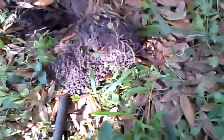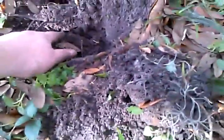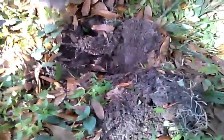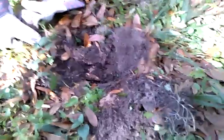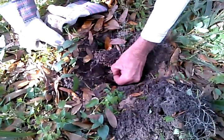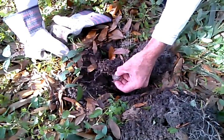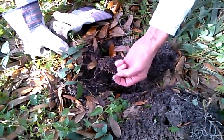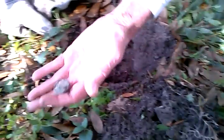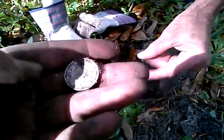Hang on, hang on — go down right here, back that way and just push it out. Now stop, get it out of here. Now get your hand in here like this and scoot it over. Oh wait, I see something right here. What is it? I don't know — you see that right there? Oh wow!